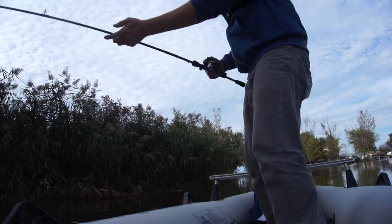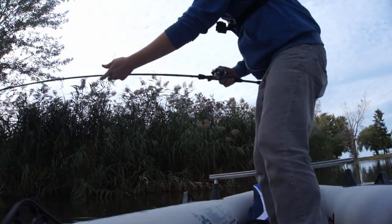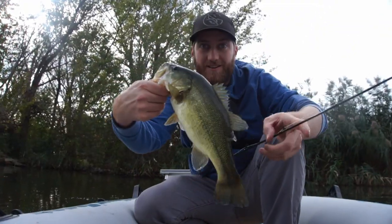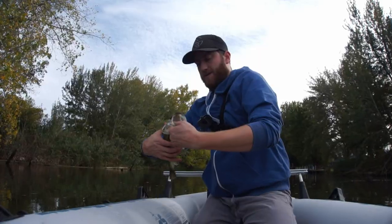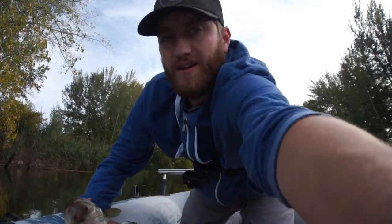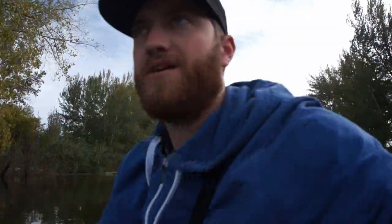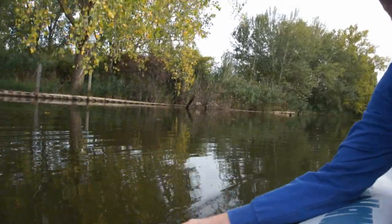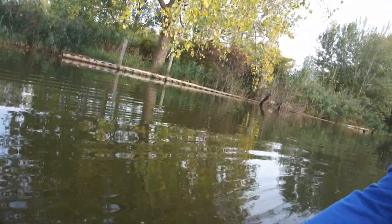First fish on the little boat! First fish on the black and blue jig again — that seems to be quite the key for me. I switched it up from the green pumpkin chatterbait to the black and blue jig, and there we go.